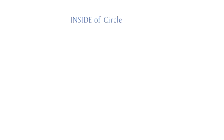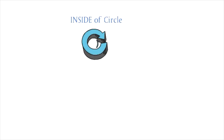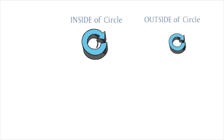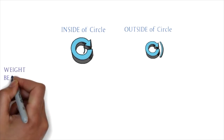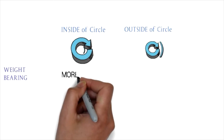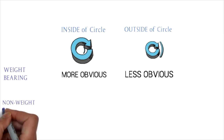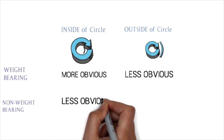Once we've done our hard and soft surfaces and our upward/downward transitions, now let's circle. Depending on whether the affected limb is on the inside or the outside of the circle, we're shifting the weight and the load. If the affected limb is on the inside of the circle, a weight-bearing lameness will become more obvious, and a non-weight-bearing lameness will become less obvious. If the limb is on the outside of the circle and it becomes less obvious, it's pointing toward a weight-bearing lameness; if it becomes more obvious, it's pointing toward a non-weight-bearing lameness.